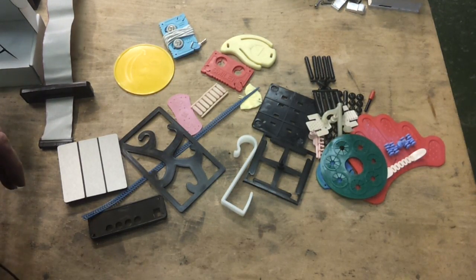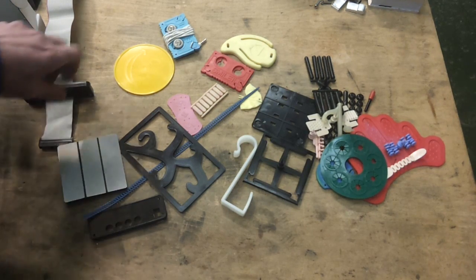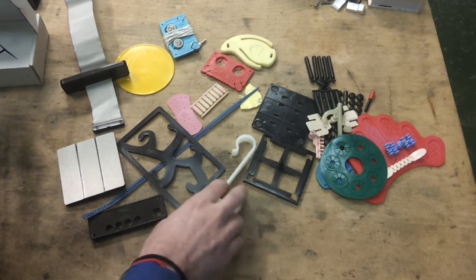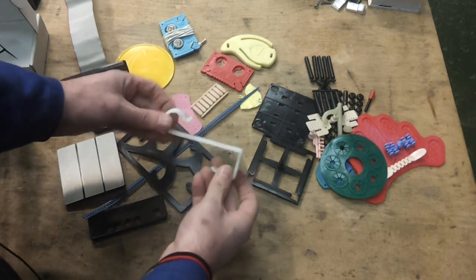Everyone and his dog seems to be doing 3D printing these days, but it seems to be prevailing wisdom that injection moulding is somehow beyond the realm of possibility and costs a fortune. The reality is it's actually a lot simpler and cheaper than you might think.